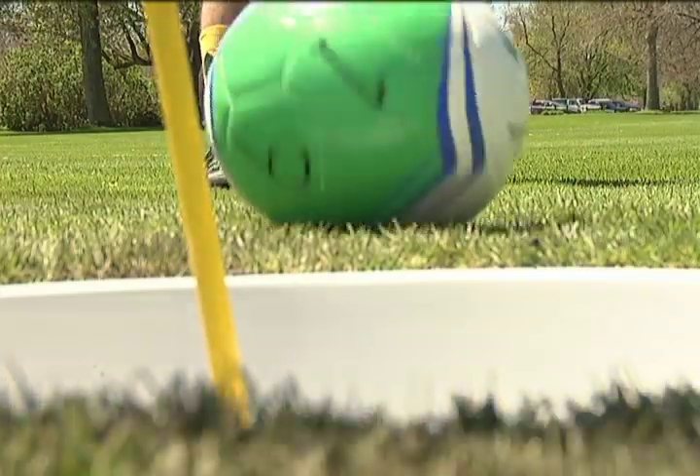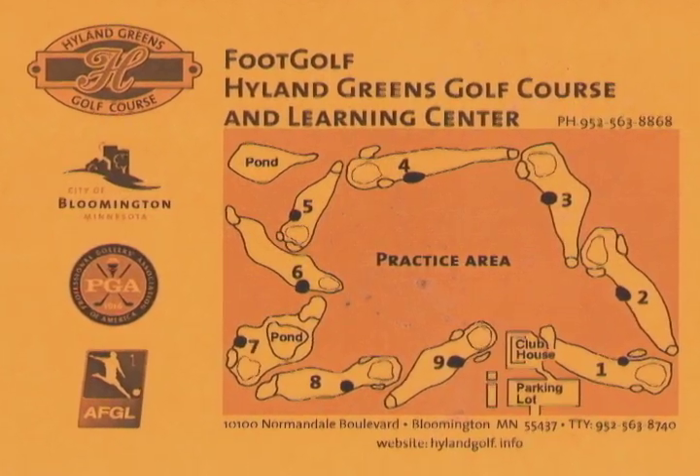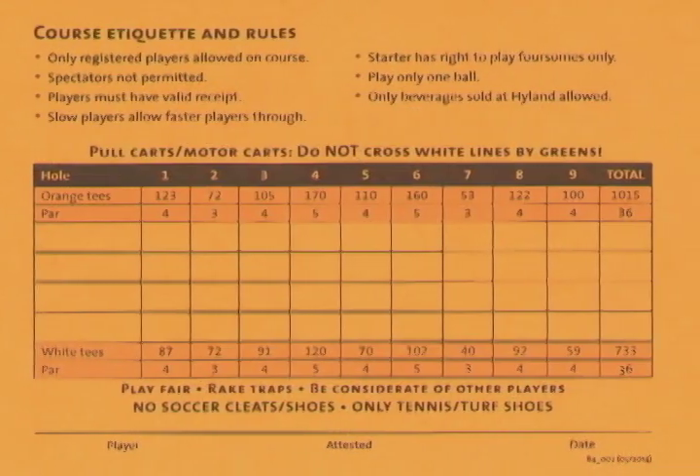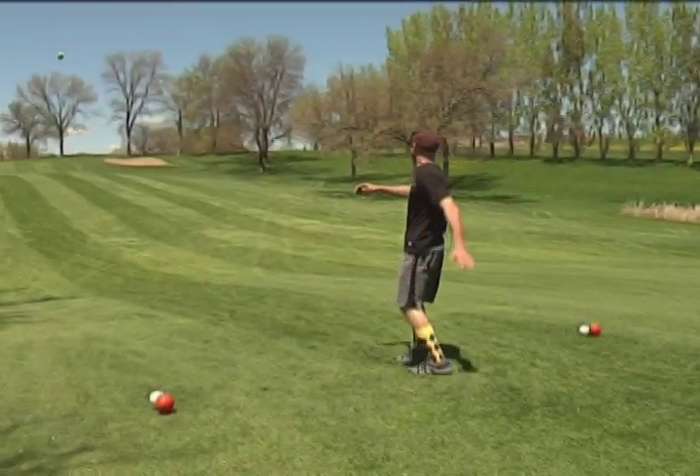The goal of foot golf is to get the ball in the hole in the fewest amount of kicks. And the unique thing about it is there's a lot of skills involved — not just kicking a soccer ball. There are chip shots, there are bunker shots, there are putts, all have to be done with your feet. So it makes it a very, very interesting sport.